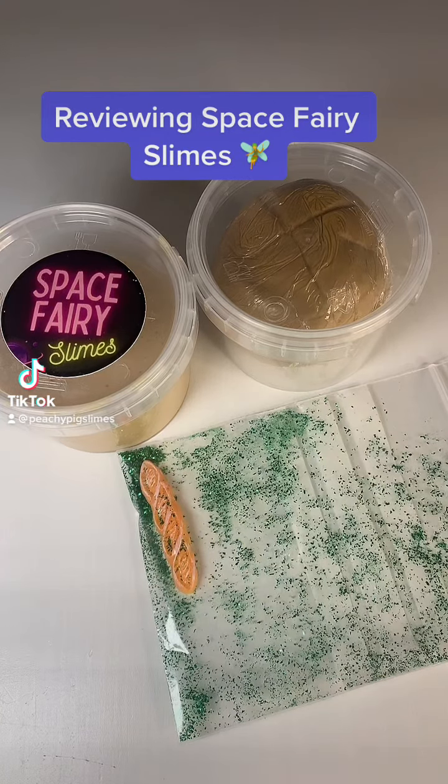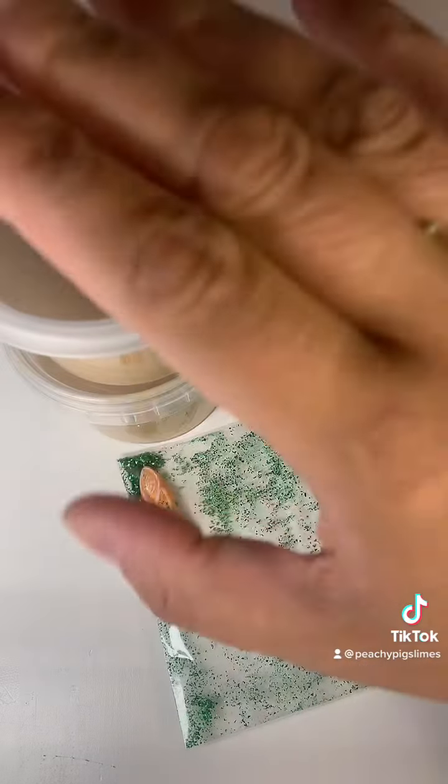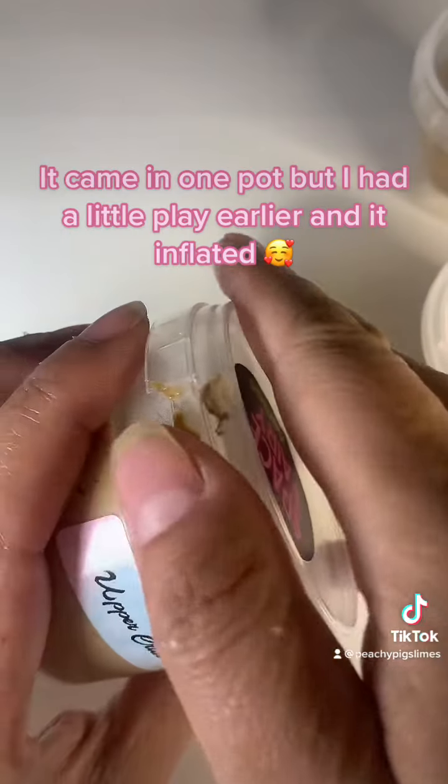Reviewing Space Fairy Slimes. It came in one container, but I had a little play earlier and it inflated.